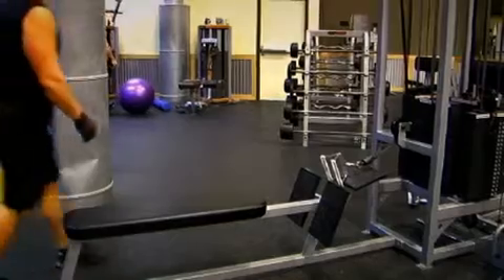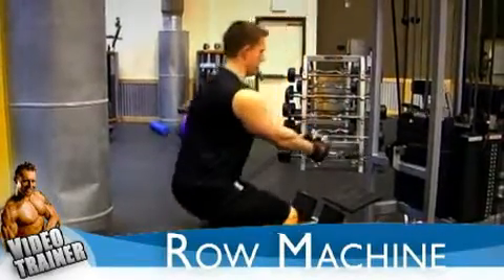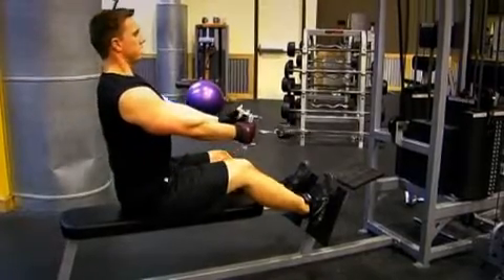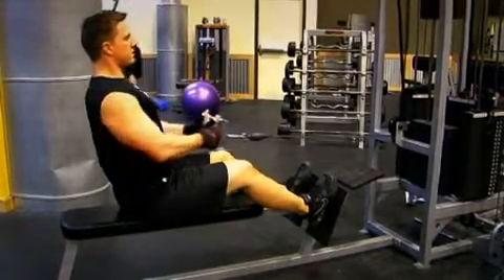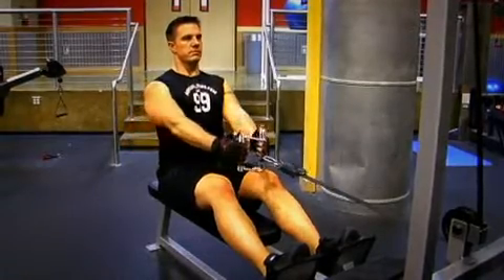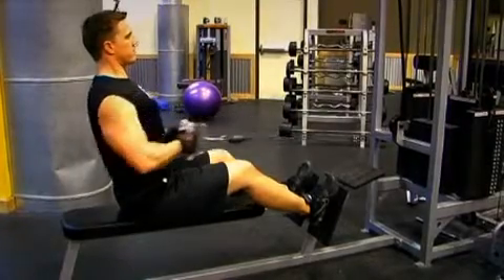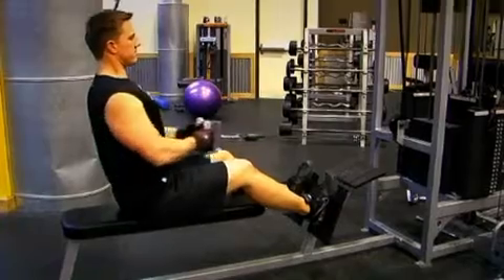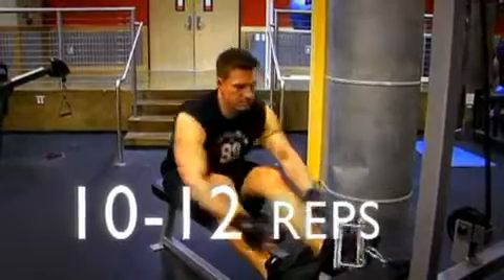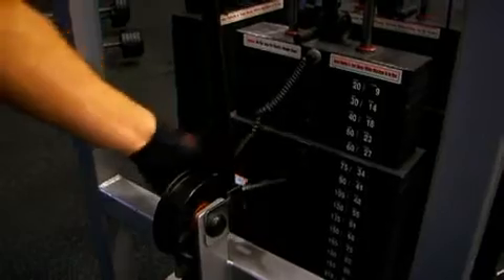The first exercise for back is a row machine. Find yourself a row machine similar to the one in the picture. Grab hold of a narrow handle with your legs slightly bent, keep your back straight, and row the bar into the lower portion of your abs. Squeeze your shoulder blades together and then release until you stretch out the shoulder blades. Breathe out on the way in and breathe in on the way back down. This is just a warm-up set, so do about 10 to 12 repetitions comfortably to get the fluid into the joints and the blood into the muscles. Once you've done so, we're ready for the first set.